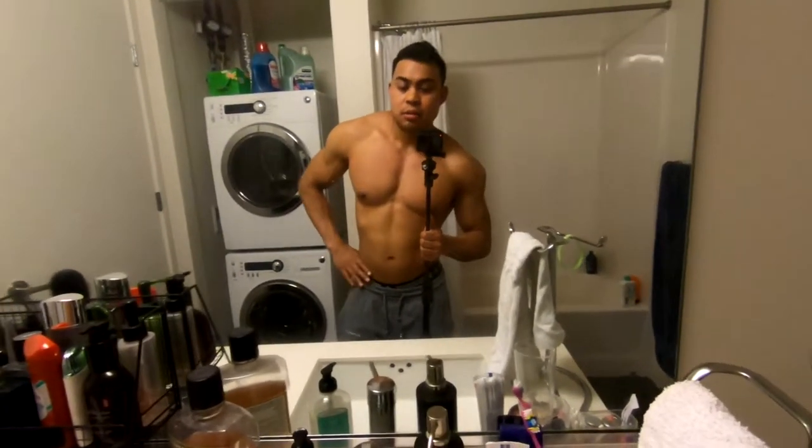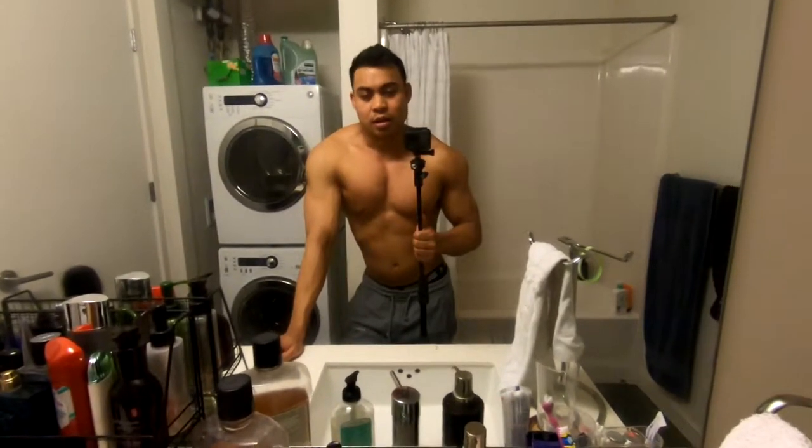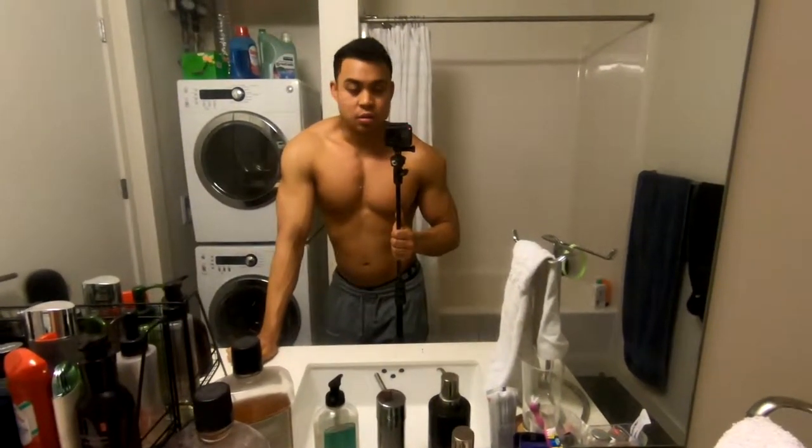A lot of people don't have strong transversal abdominals, and a lot of those people actually have lower back issues. So if you do this, you can help alleviate some of the stress that you put on your lower back.